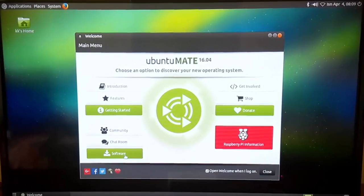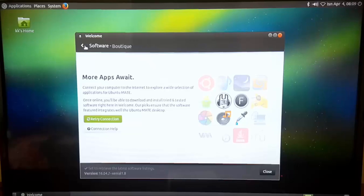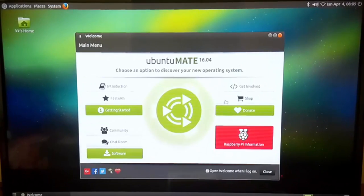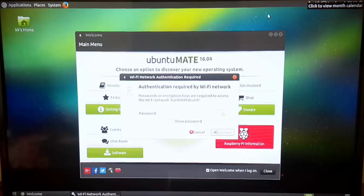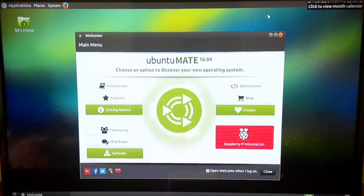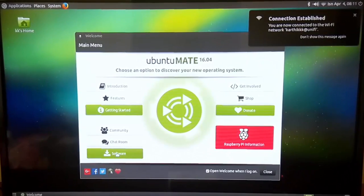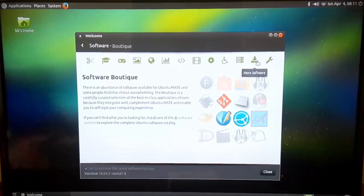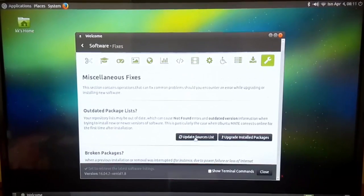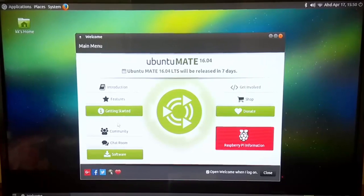If I click on Software, I can see different options for installing various applications. Currently, since I'm not connected to the internet, nothing is showing up. Let me quickly connect to the Wi-Fi network — it's asking for the password. There we go — we're now connected to the network. Now if I go to Software, it shows the available options, and I can also check the Fixes section.